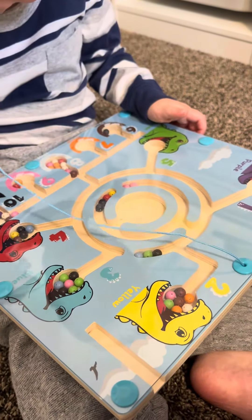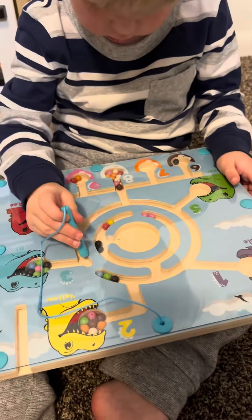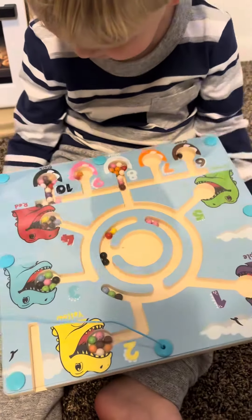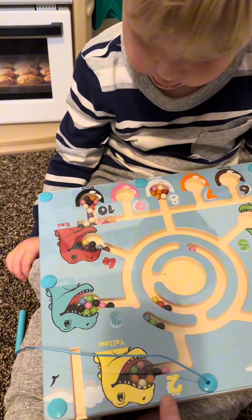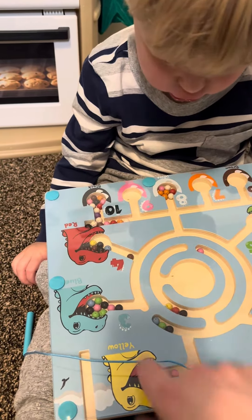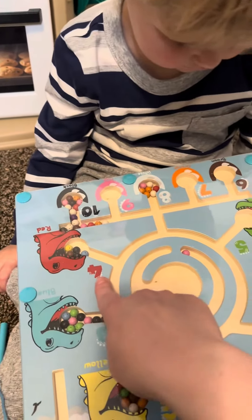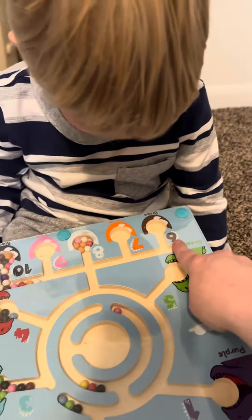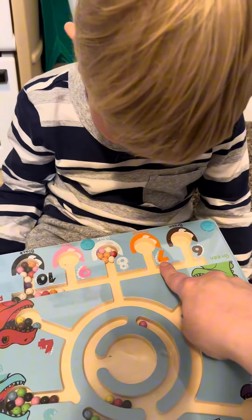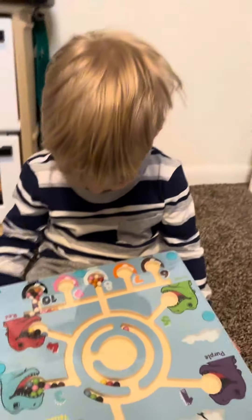Let me read to the numbers. What numbers are on there? What's this? What's this number? One, two, three, four, five, six, seven, eight, nine, ten. Okay, good job.